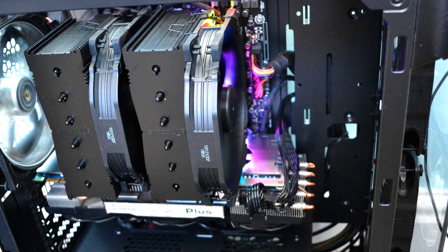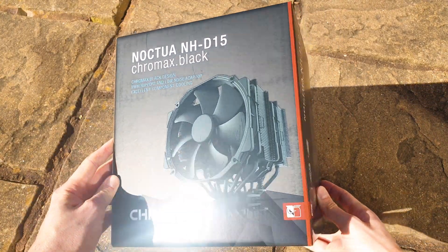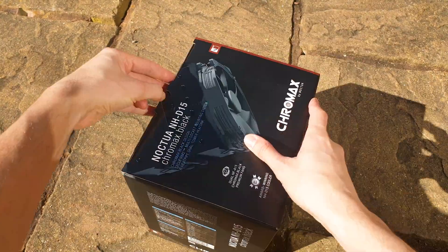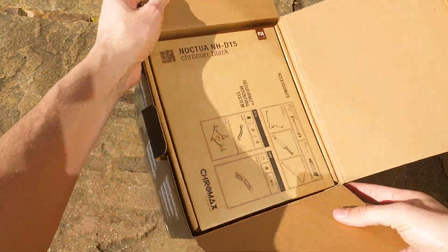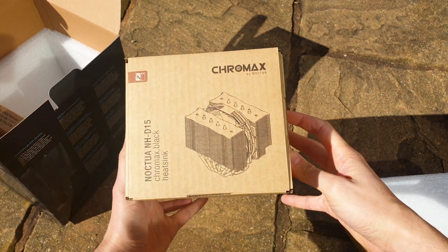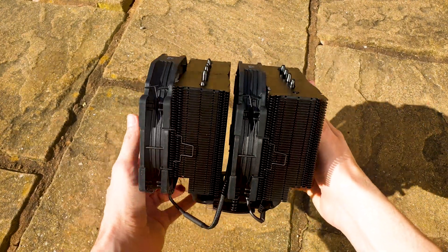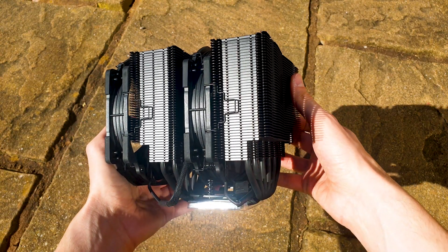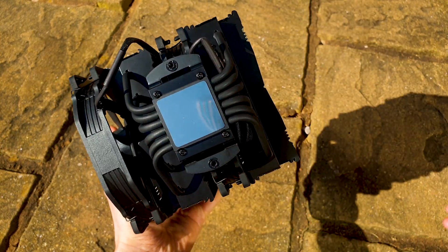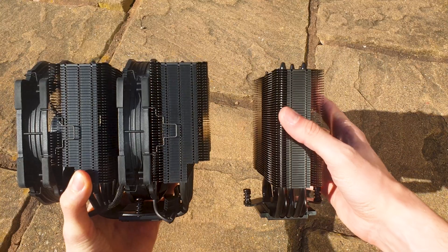Now let's move on to the beast — the NH-D15. It comes in one of the biggest boxes I have ever seen for an air cooler, with the exact same design and packaging philosophy as the U12S and L9. The D15 is perfectly nested and protected in the middle of the box with thick foam padding all around. What an absolute unit of a cooler — surprisingly not as heavy as you'd expect just by looking at it. It's just shy of one kilo without the fans.